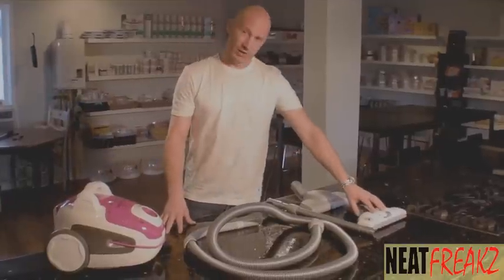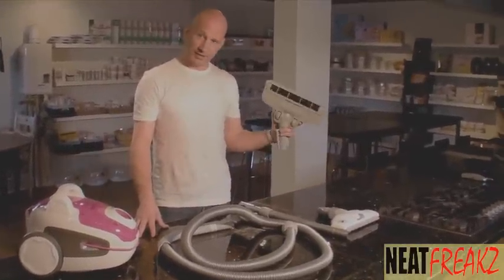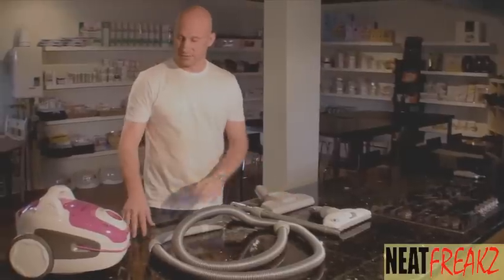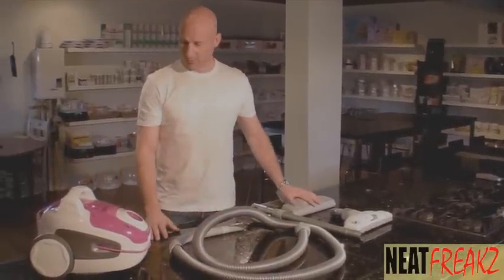It has a rug tool and an area rug tool with an agitator. This is called a turbo head, and it's driven by air. You need a machine that produces a lot of air to make it work.